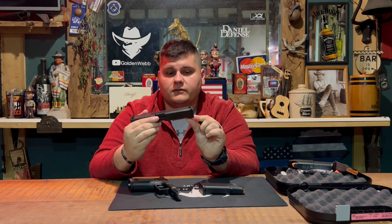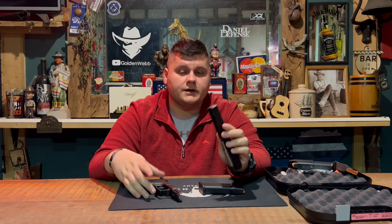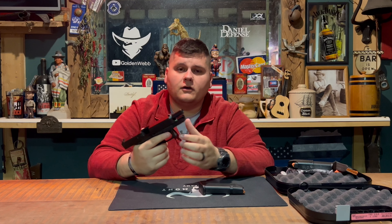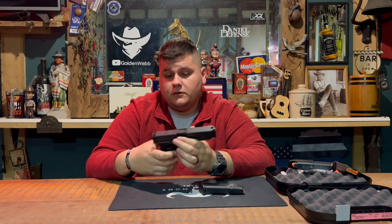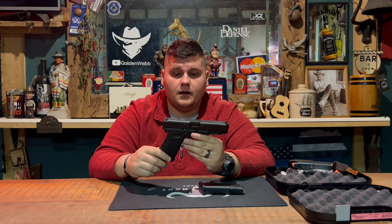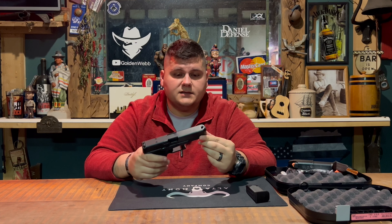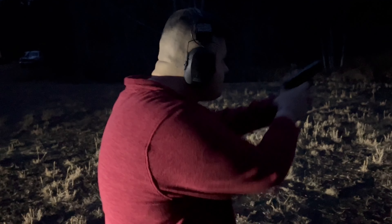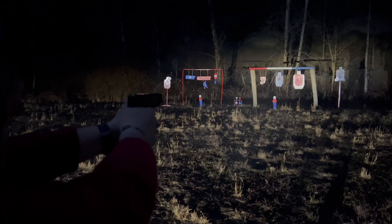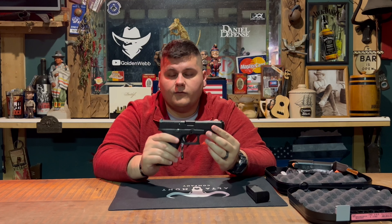On a Glock 17 there's just a small oval under the dust cover for the spring to catch so it doesn't go outside the slide, but on the 47 that little piece is what makes the difference between this slide and the Glock 17. As for why you'd buy this over a 17 — aesthetically, I like the looks of it better. I like the shorter dust cover, and it still accepts all major weapon lights such as the TLR-1 HL, X300, SureFire, and OLight Valkyrie.